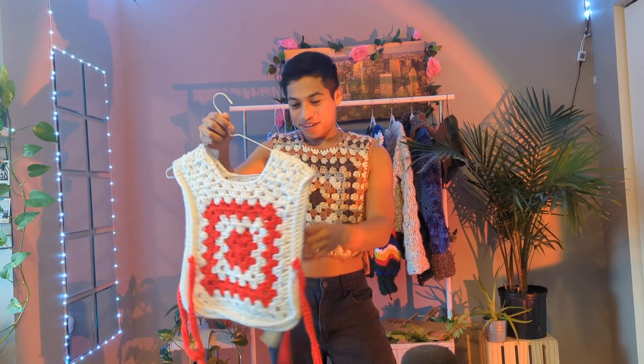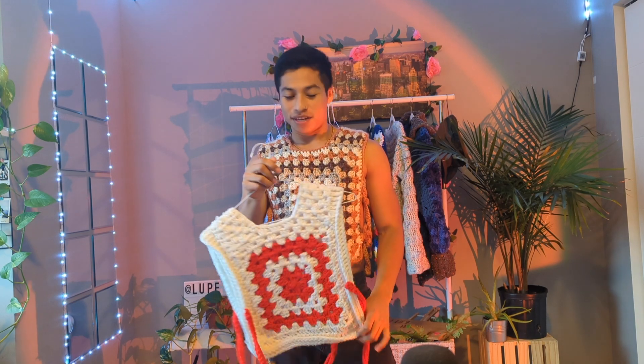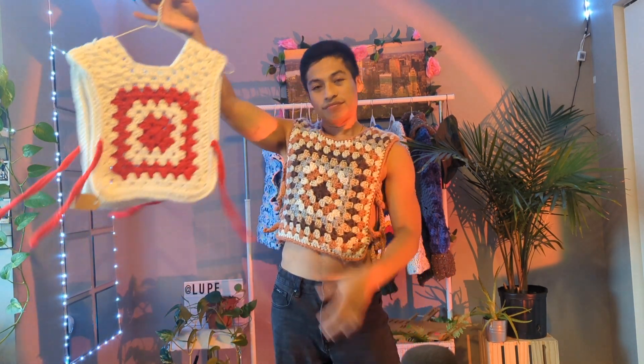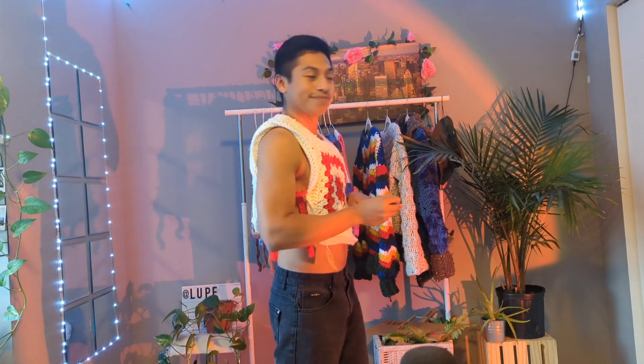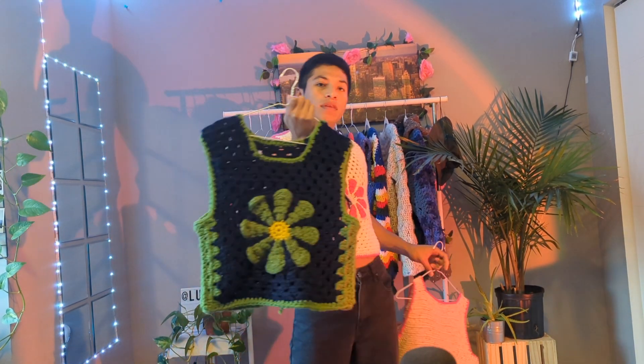I started with a lot of granny squares because I think it's easy to work with. Same with this one — I wear it with something else, not just like this. It's pretty simple. I like this one for Christmas; the colors remind me of Christmas. This one is pretty short — it's just one piece on the side, so it doesn't feel that safe to wear alone.